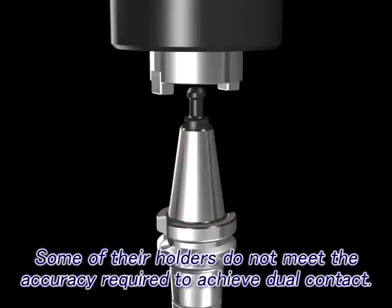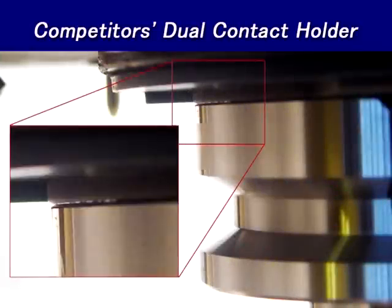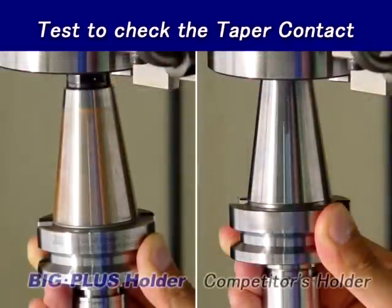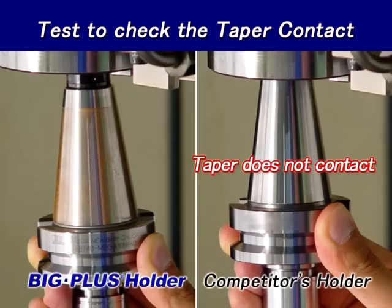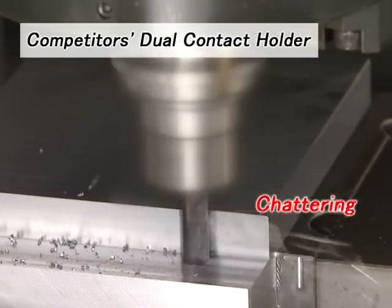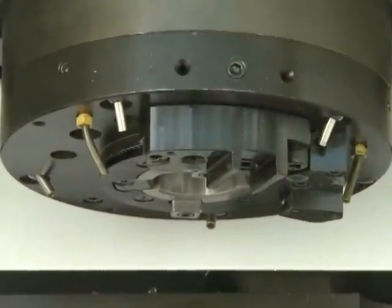Some tool holders provide neither face contact nor taper contact. Some tool holders achieve only taper contact and do not contact the face. Other tool holders achieve only face contact and have minimal taper contact. The use of such tool holders may result in unsatisfactory performance and or damage to a very expensive spindle.